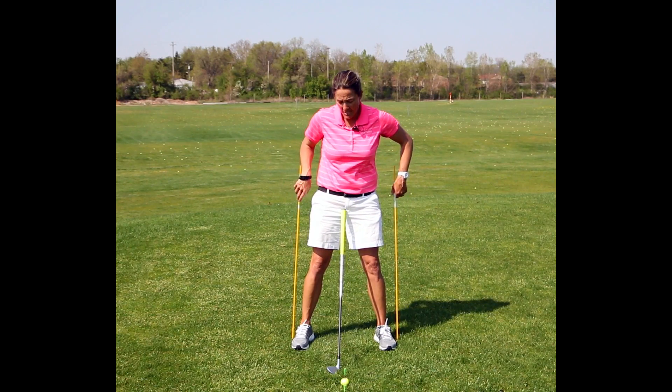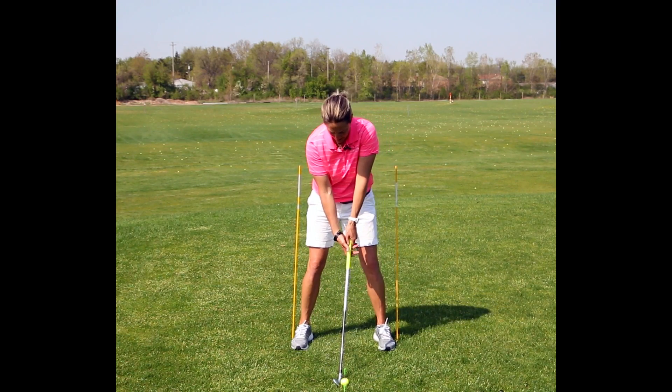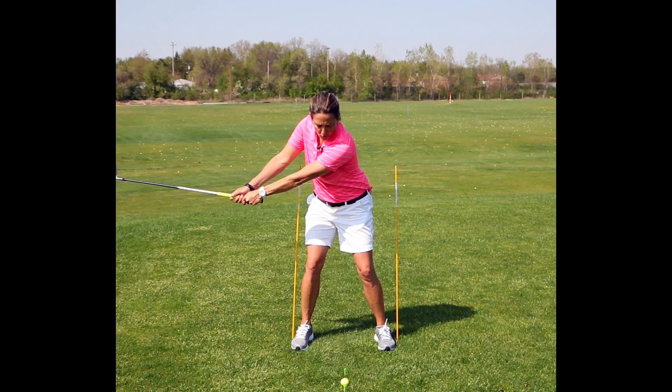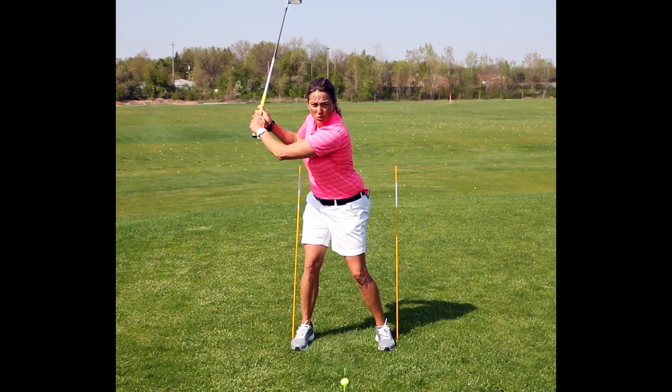I've put these shafts here to help give me feedback when I am making my back turn. When I set up to hit this ball I want to make sure on my backswing that my body rotates to the right and my hip gently turns to the right.